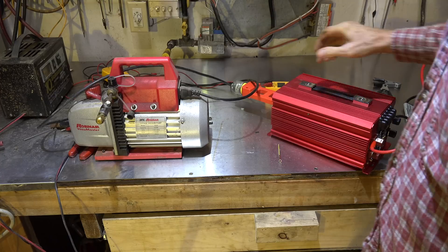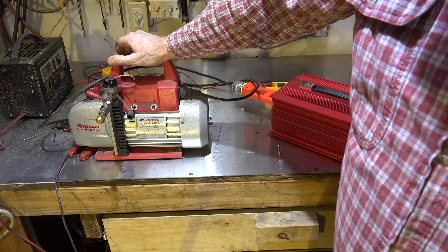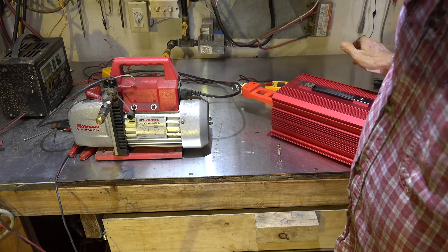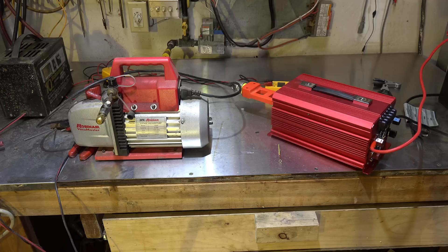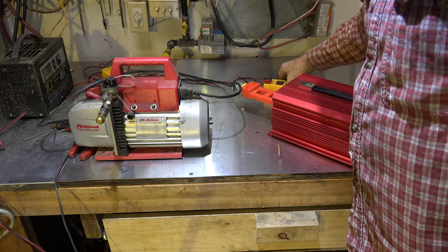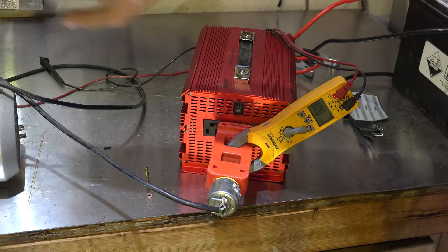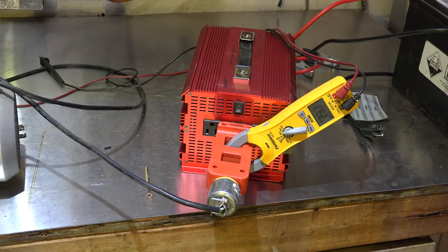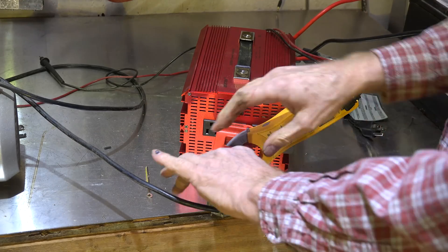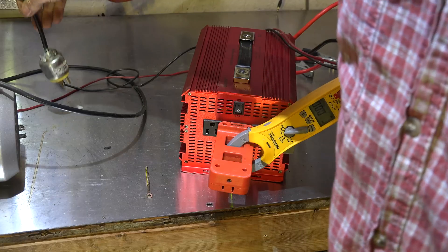The next motor we're going to try is a vacuum pump — it's a centrifugal start motor also. Let's see what happens when it tries to start. Obviously there's going to be a problem. It's not starting. We're drawing 23 amps and it won't start. Just to double check, I'm going to hook it up to regular power. It appears that centrifugal start motors have a problem with this type of power.